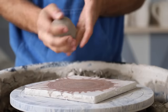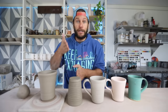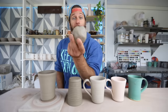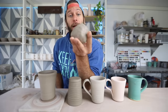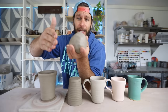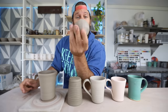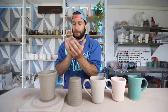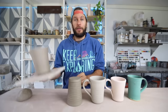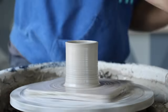We start out with clay. Before we get started, I want to say that each individual step in this process you can dive really deep into. For example, I'm using a buff stoneware clay from Continental Clay, but there are like a thousand different kinds of clay you can use — you can even dig up your own clay. For the purposes of this video, we're starting with this piece of clay, putting it on the wheel, and throwing this pot.